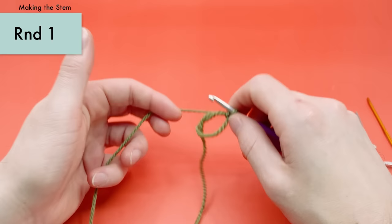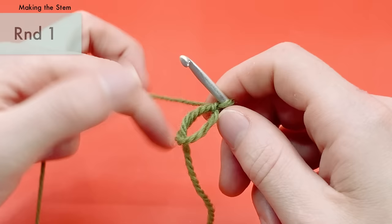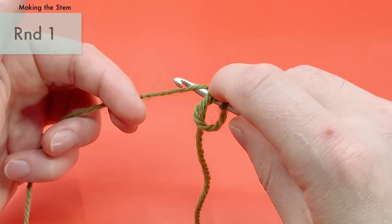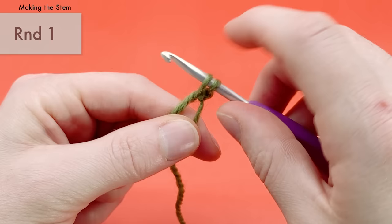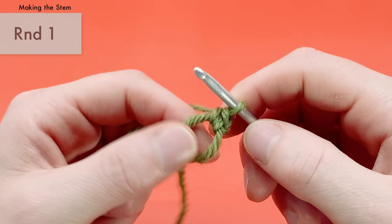This pattern is made with almost only single crochets, the easiest first stitch to learn, which is why it's very beginner friendly. For a single crochet: take your crochet hook and go into the center of the stitch — for us, the center of the magic loop. Yarn over and pull through the stitch so you have two loops on the hook, then yarn over again and pull through both loops. That's a single crochet.